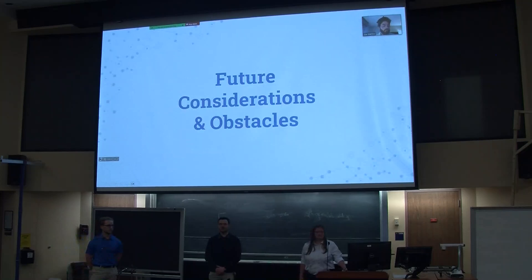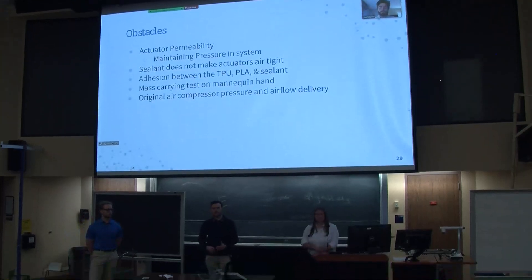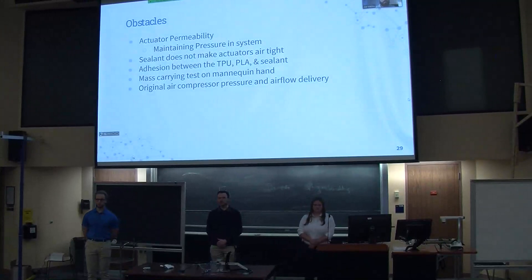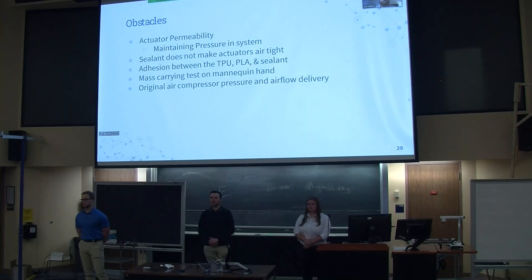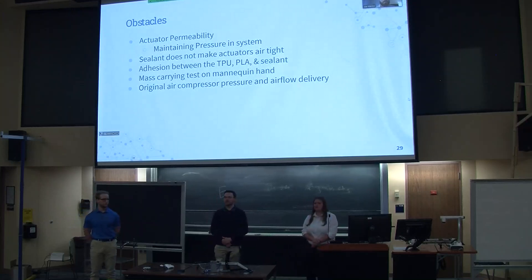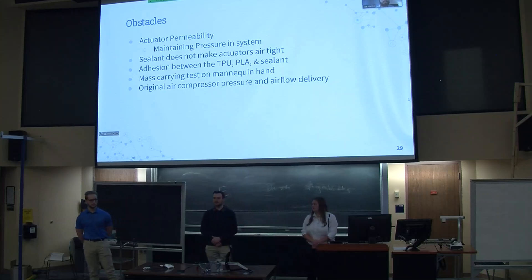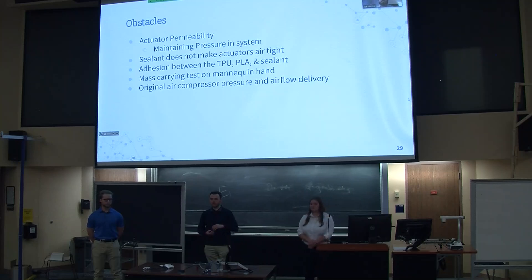Some of the future considerations and obstacles we faced during our project: as mentioned throughout this presentation, we had a problem with permeability in the actuators, and we weren't able to maintain pressure within our system. We attempted to fix that by applying sealant throughout the hand. It worked temporarily by giving us better testing results, but it proved not to be a permanent solution because as we used the system, the sealant would slowly tear apart and allow more air to escape. We also had an adhesion issue from the actuators to the PLA connectors. At first we were using epoxy to join the plastic together, but we noticed that some fingers became clogged because the epoxy would slowly seep through and cure within the system. So we switched over to super glue, and that has worked pretty well for us.